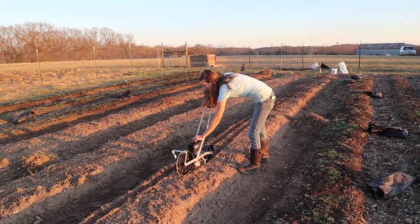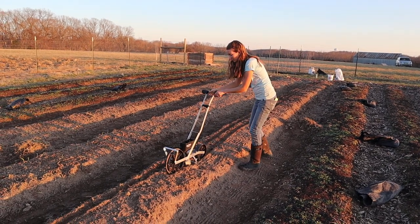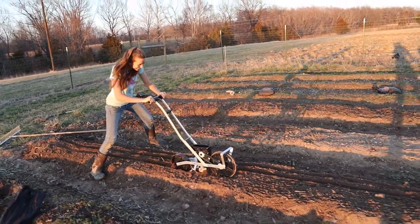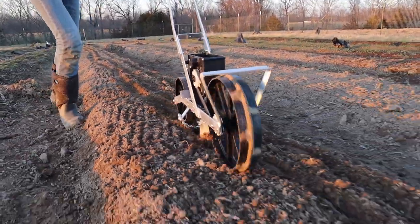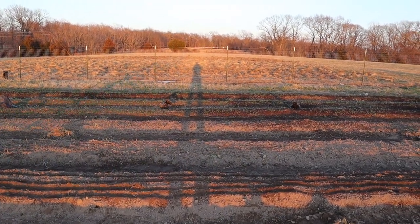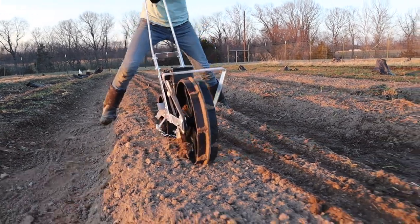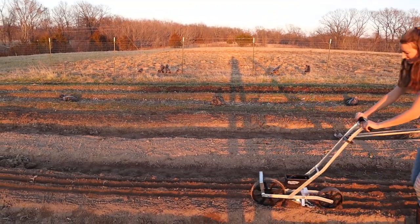The seeds are clumping up, probably because they're wet from the inoculant — it gets all sticky. This Earthway seeder is a new tool and I was figuring out what I was doing. I realized about halfway through that my main problem was that I had filled the seed hopper too full. The wet seeds definitely contributed, and the fact that I had a pea and oat mix — two different size seeds — makes it get stuck even more. Next time I'll just buy the seeds individually.